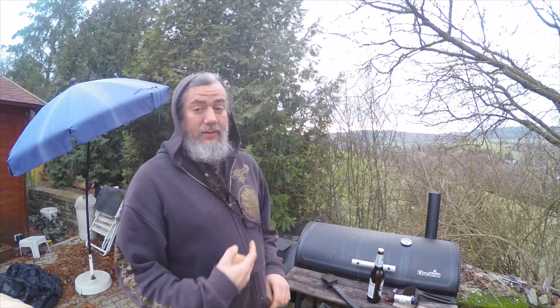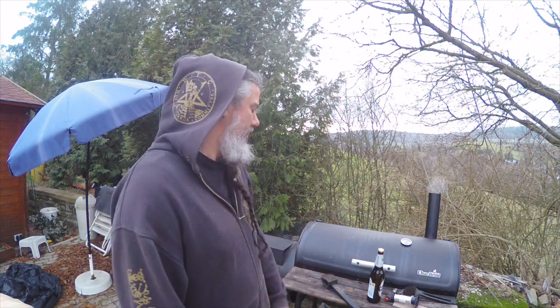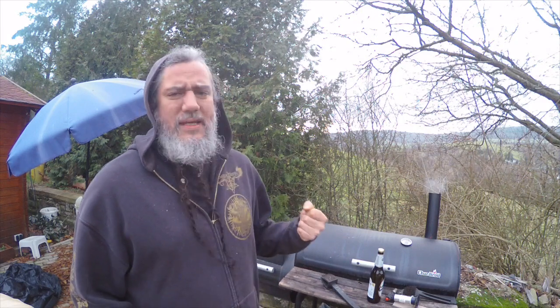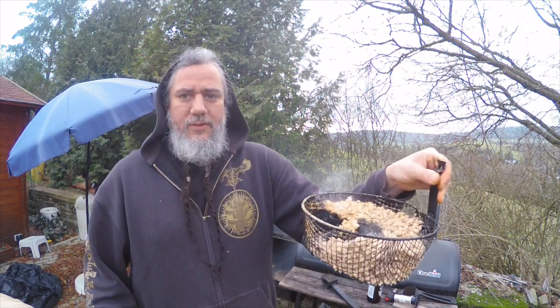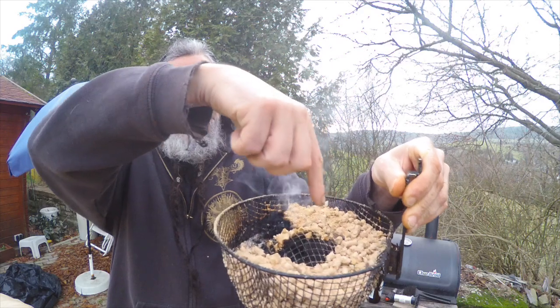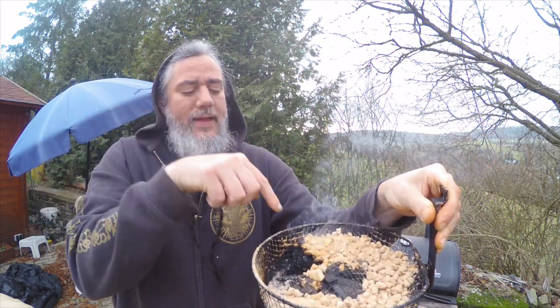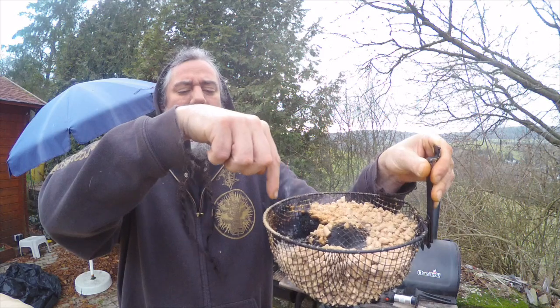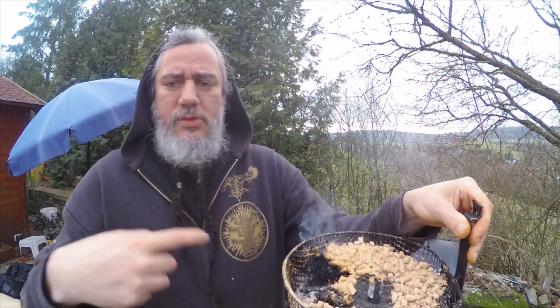My cold smoke generator — you can buy one; they run from about $25 and up on Amazon. But honestly, the homemade one I think works better. What I used is a basket from a deep fryer — a round basket. I bent the inside upwards so it makes a cone, and you put in the wood chips in a crescent shape. You don't want to fill it all the way in a circle. You light one end and it's just going to slowly smolder — I get about three to four hours of smoke out of this. Once it's lit, it stays lit and keeps going; I've never had problems with it going out.